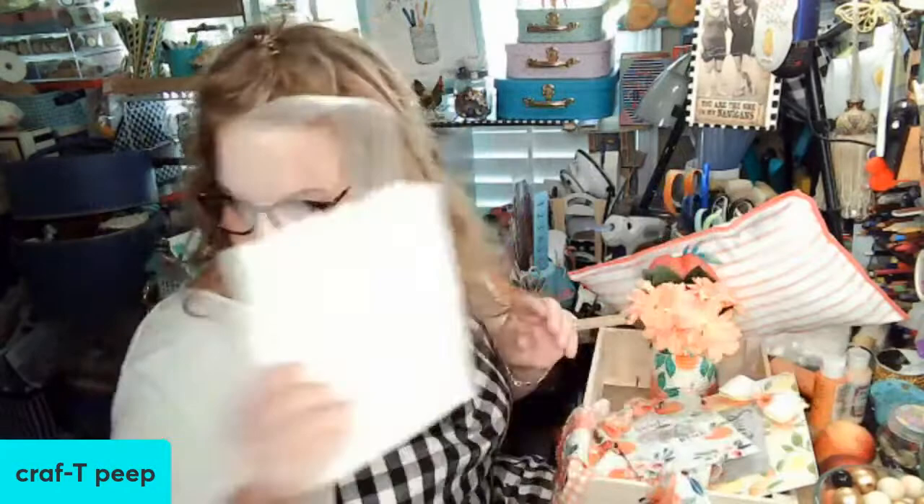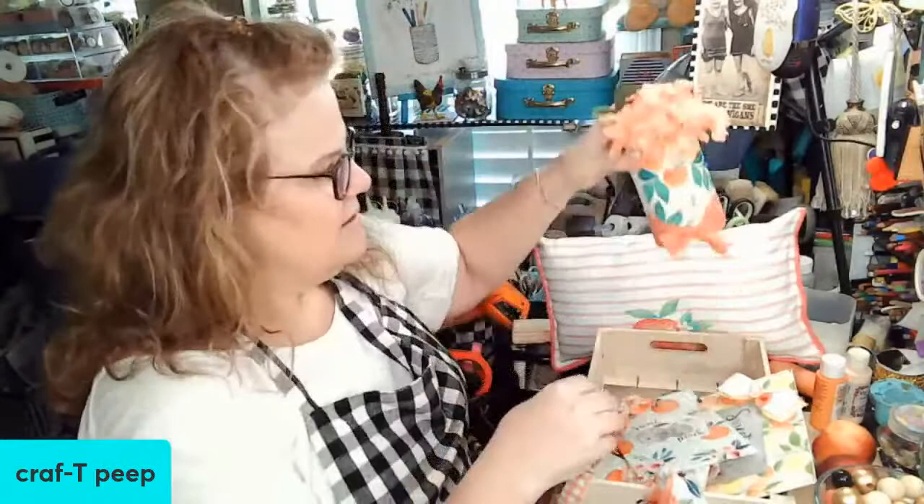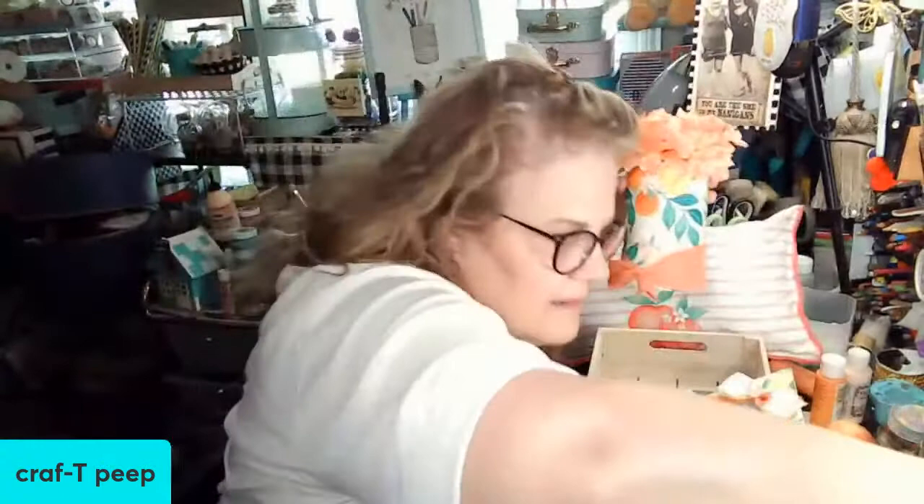Let me show you some fun stuff we did yesterday. We're going to add some dingleberries or pom-pom balls to the cute little patio pillow. We did a little can - let me just tied a little knot in it.